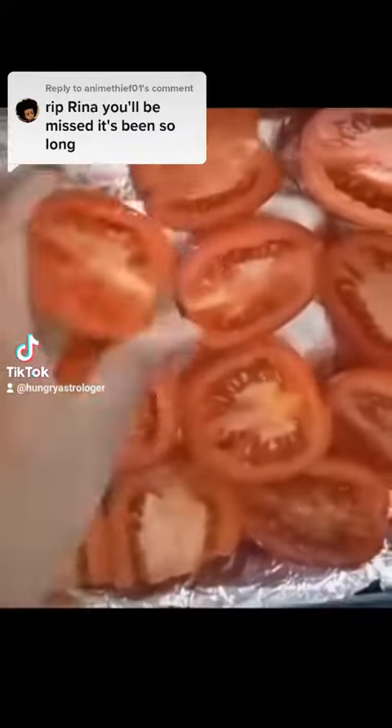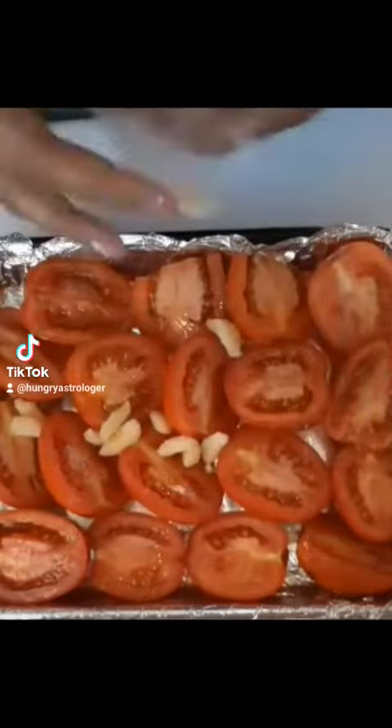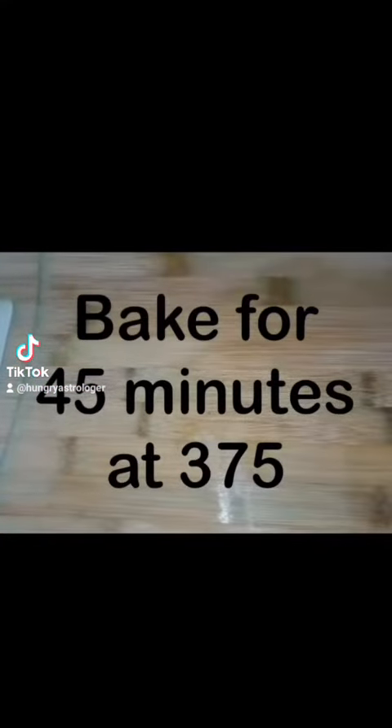Then I added some garlic — the more the better. Next I added a heavy drizzle of extra-virgin olive oil, then some salt and pepper. You can add your favorite seasonings; I added just a little bit of Italian seasonings to it.